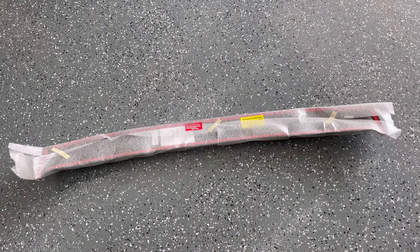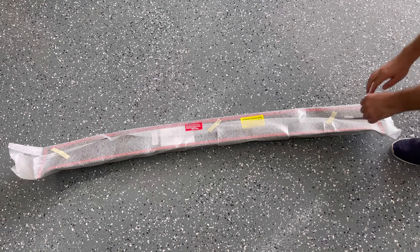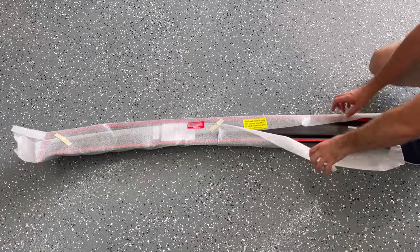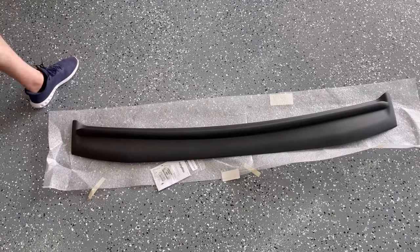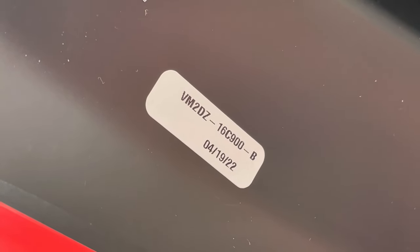It arrives in a large oversized box and it's well packaged. Unwrapping it, you have the warranty card, the alcohol wipes, and the installation preparation kit. Here's the Ford Accessories part number and I'll add a link in the description below.